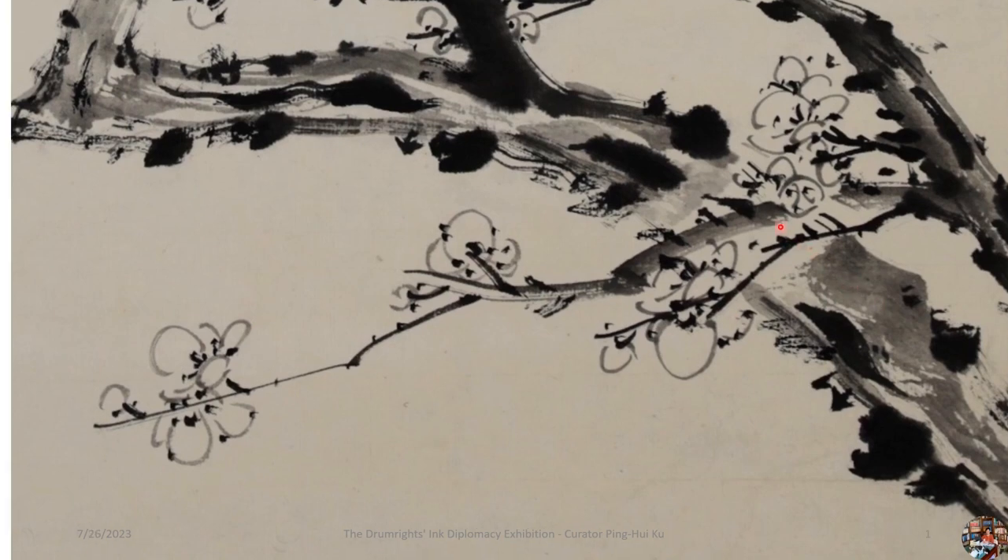He used light color ink to draw the trunk first, then used some drier strokes with hollow lines and dark inks to form the edges of the trunk. Last, he used wet and thick inks, dancing along the middle of the trunk and dotting the protruding parts of it.